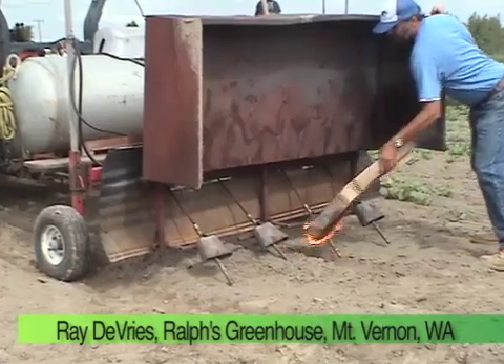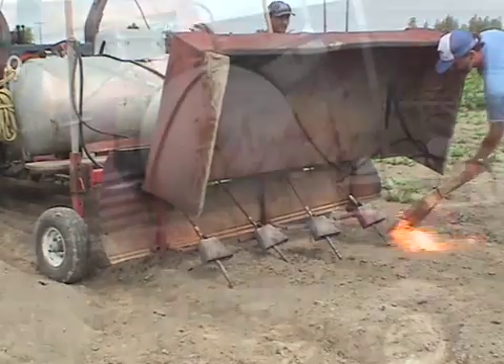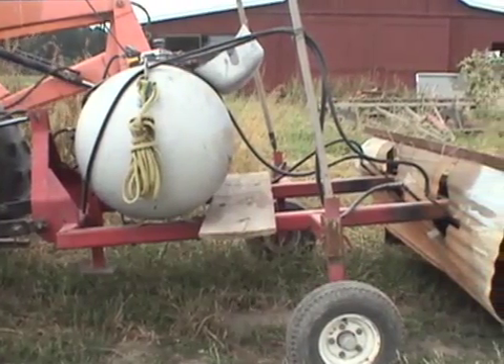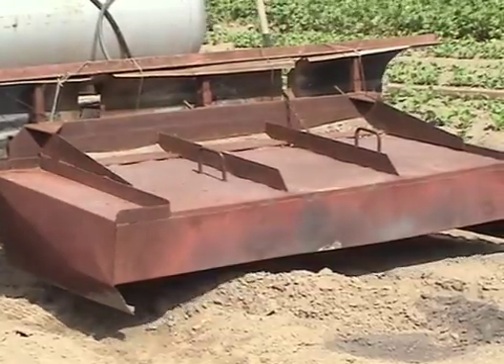What we've got here is our weed burner. Weed burners simply work so that if the weeds are little enough and the flame is hot enough, the weeds go away. This is something that we built — you buy the parts as a kit. You've got a propane tank, you've got a frame that holds up your burners, and you've got a shield to cover your burners.